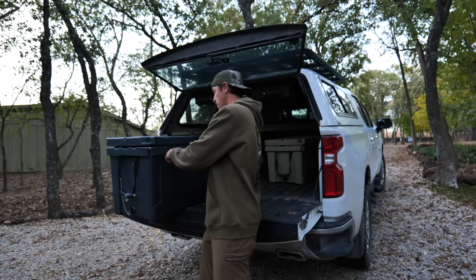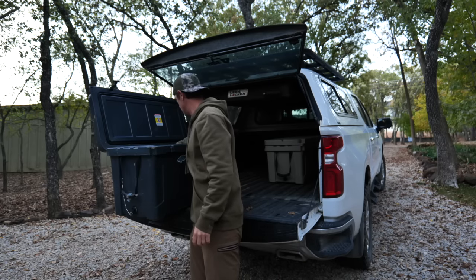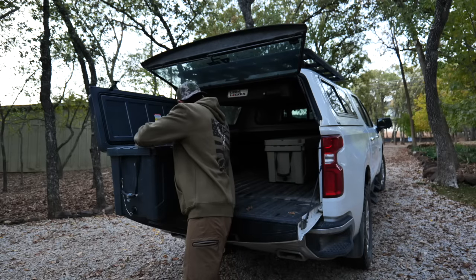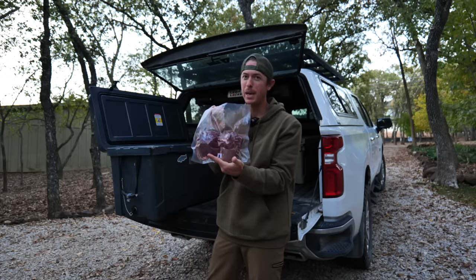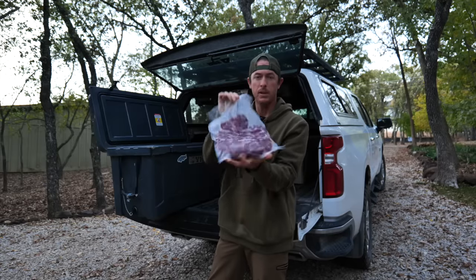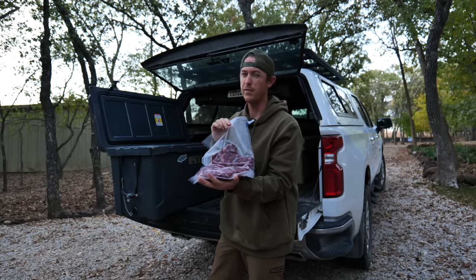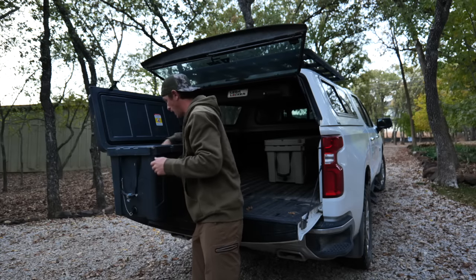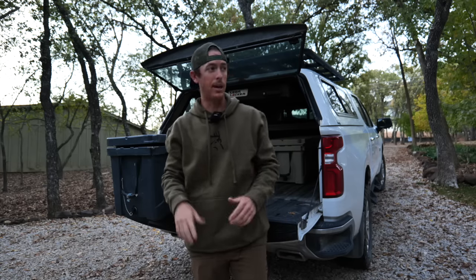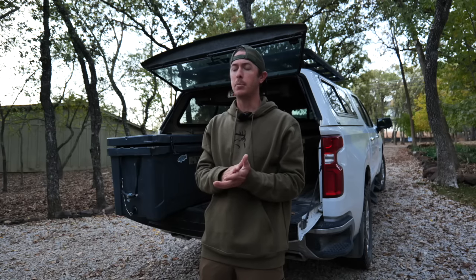That's it - we are officially done with deer breakdown. I'm about to take these to the deep freezer, I've just got them in the cooler right now. Everything from beautiful backstraps to tri tips. We got our burger bags mixed up, so I'm going to make fresh ground meat out of these - I've just got to find some local beef fat or pork fat to mix in with those.